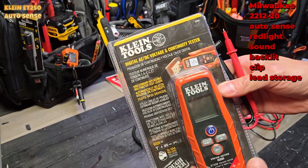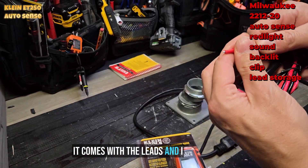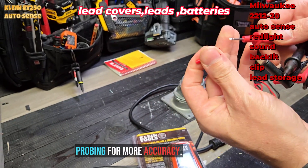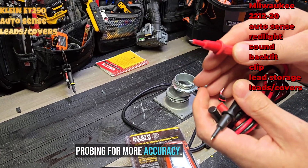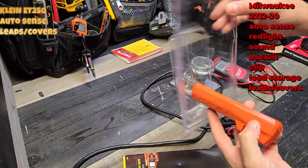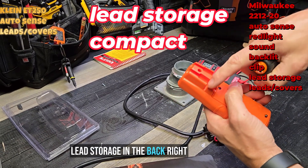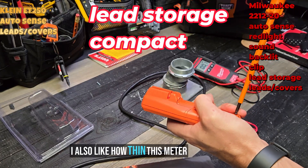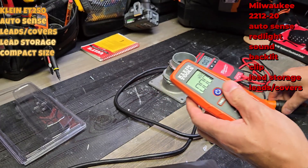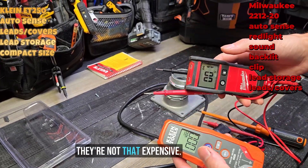Now let's see what the Klein's got. I've already taken it apart a little bit. It comes with the leads — and I think the Milwaukee had this too — where you can get less intrusive probes for more accuracy. Here are the leads; it comes with the batteries. I'm noticing it has lead storage in the back, and I also like how thin this meter is compared to the Milwaukee. If you're looking for a quick troubleshoot meter, this is probably going to be the one for you.